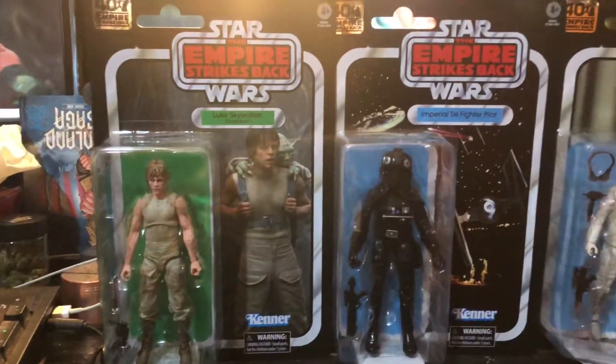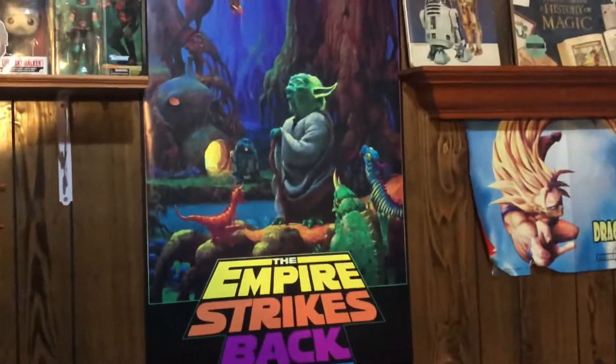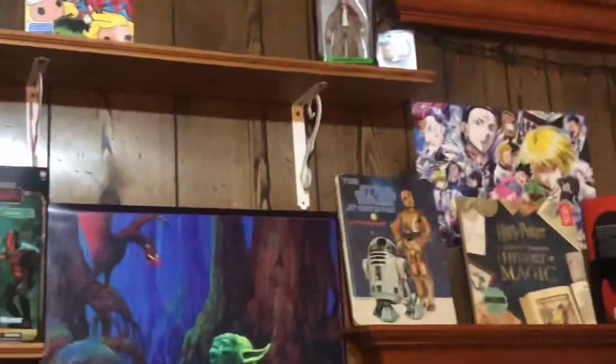So there we go — boom, boom, boom. I also ended up picking up this because it was like five bucks: Empire Strikes Back neon. That thing is dope. And you guys can kind of see some of my other collection stuff in the background.